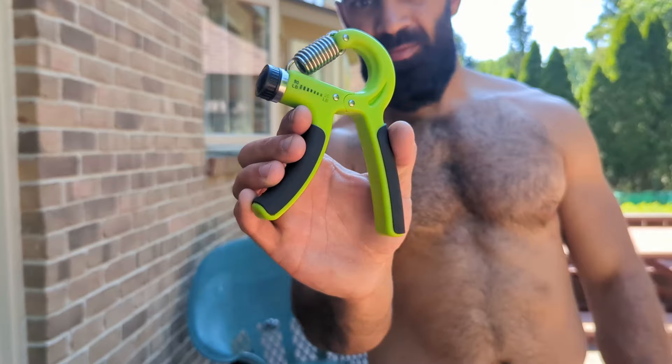Can you grow your forearms without spending extra time in the gym, with just a simple hand squeezer in 30 days? I decided to find out for myself. Hey y'all, it's your boy John Atala, and I wanted to try another 30-day experiment — this time I decided to focus on my forearms.